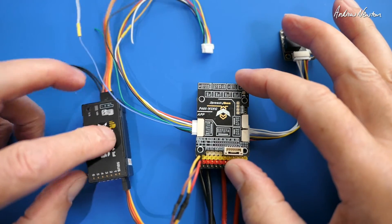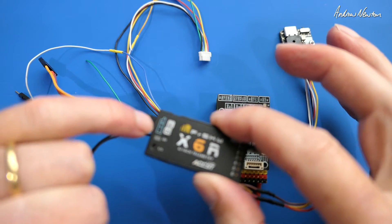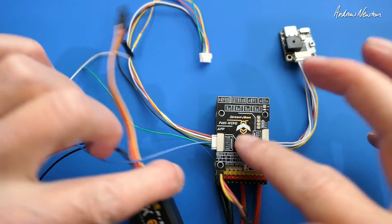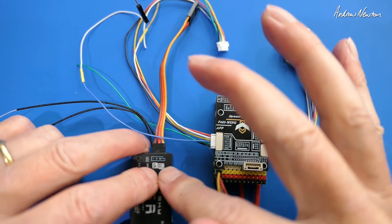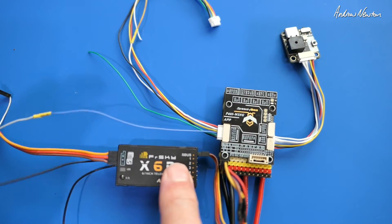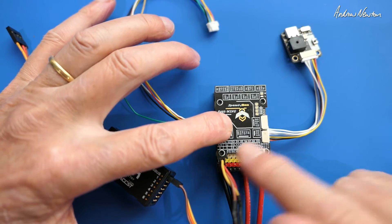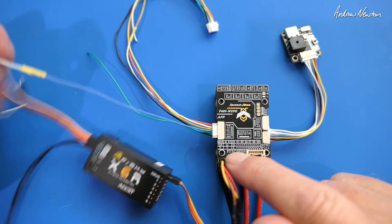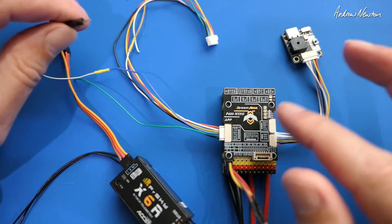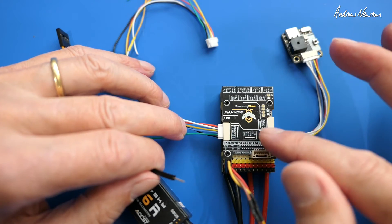Now let's talk about SmartPort telemetry. SmartPort is telemetry from FrSky receivers — it has a SmartPort connection where you can plug in external sensors and send telemetry back to the radio for display on screen. You can also plug the flight control board into SmartPort to send all its telemetry back. However, SBUS and SmartPort are inverted signals. F4 boards have the dedicated SBUS pin, which is an inverted UART 2, but they don't have an inverted TX pin, which is what we need for SmartPort.